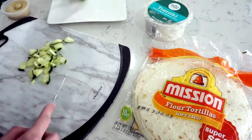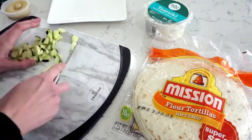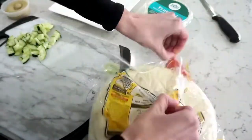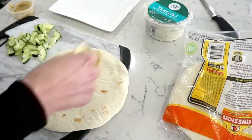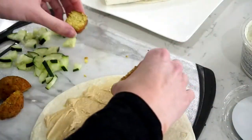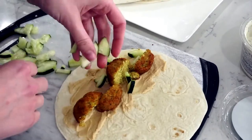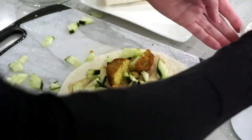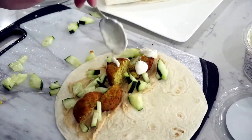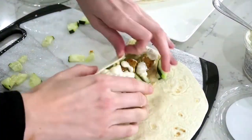So while those heat up I slice up some cucumber, and then I spread hummus onto a tortilla shell. I like to warm my hummus up before I put it onto the tortilla shell as well. Then when the falafel are out of the microwave I break them up and put them on the hummus with the cucumber. If you have tzatziki sauce or ranch sauce you can add that as well. You can add whatever else you'd like to this wrap.